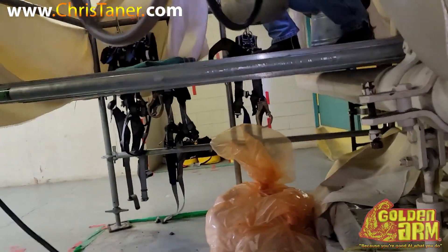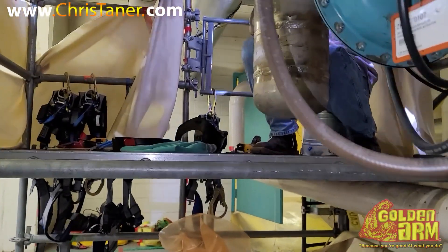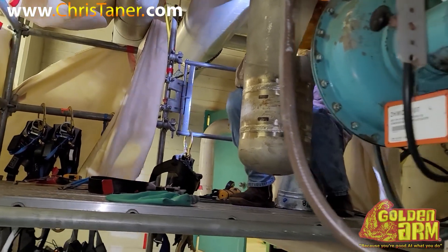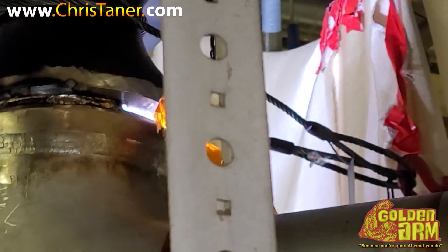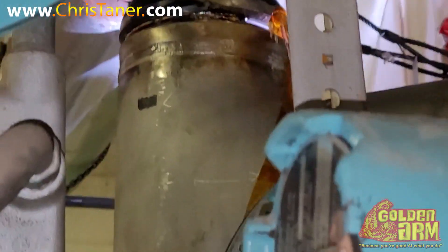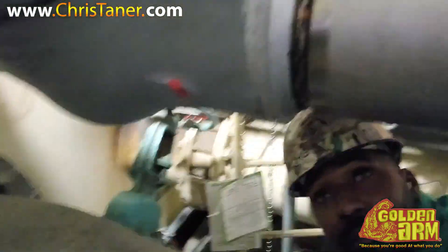These tight spots, no joke. You all know how I always show you — ain't nothing to it but to do it. That's a good welder. The root looked a little rough, but at the end of the day this is not X-ray. We had to fight for that gap. I've got about flush.